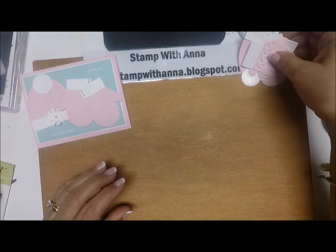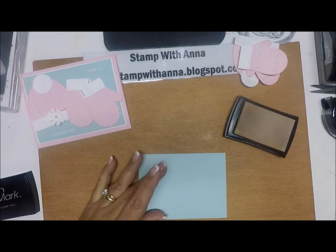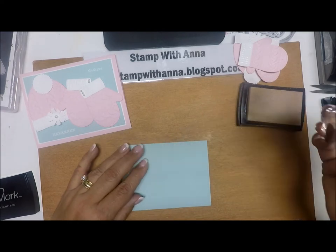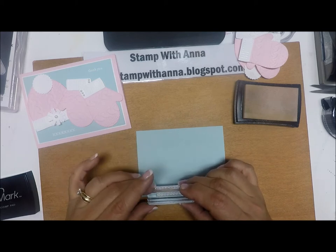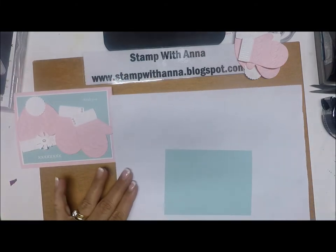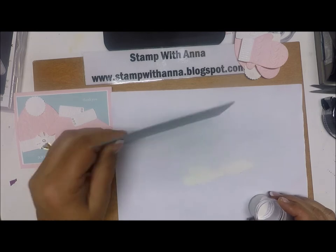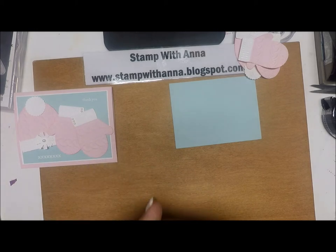Now I'm going to put all of those pieces aside and do our stamping. On the Soft Sky card front, I'm going to take the 'thank you' stamp and stamp it in the top right corner. Then I'm going to take the stitching stamp and stamp that along the bottom, about an inch from the left side. Now I'm going to sprinkle that with some white embossing powder and heat it up with my heat tool.